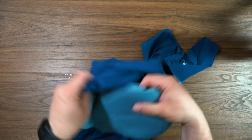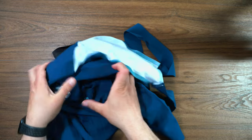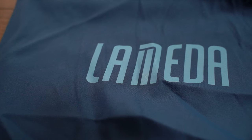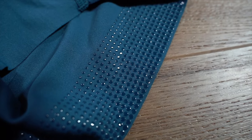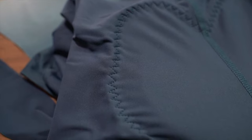So overall, looking like a fantastic bib short from Lameda. The links for all this will be down below. If you do have any questions, please leave them down below — ask away. I will be testing these out and get back to you. I'll let you know how they perform. Remember to like, comment, subscribe, hit that bell button so you get notifications. And until next time, see ya.